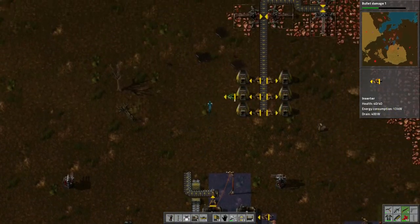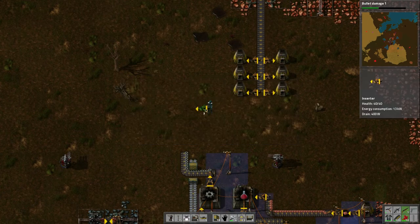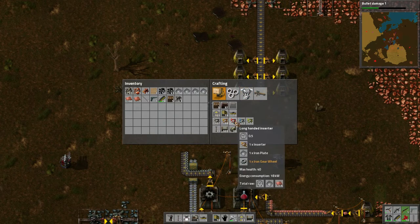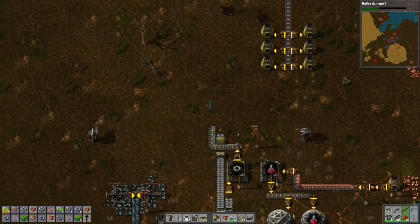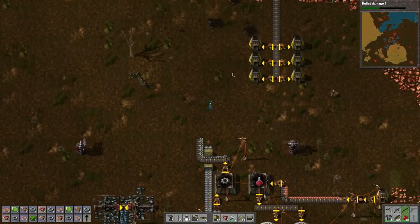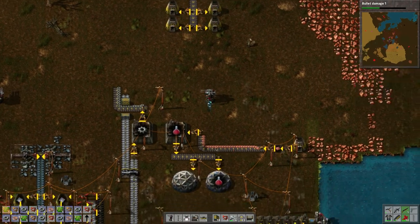I should still be able to pick it up — yeah it looks like it's the same way. Once we got those in place, now we're going to need the long-armed inserters. Five six seven eight nine ten — a bunch of those because they're just as important. Once our copper production is doing the same thing as the iron plates, I think we'll be moving the research lab facility.